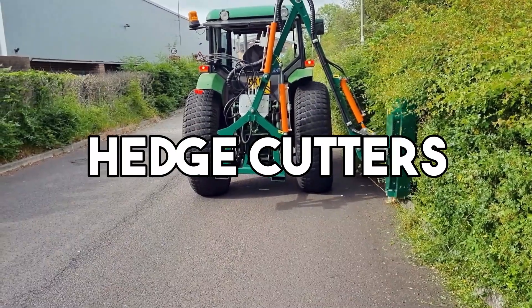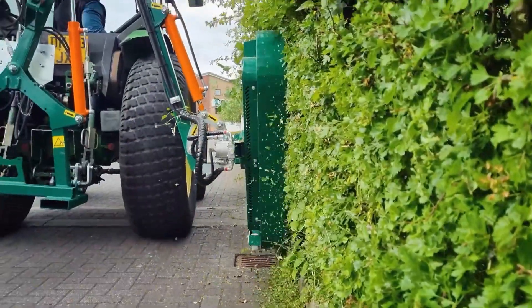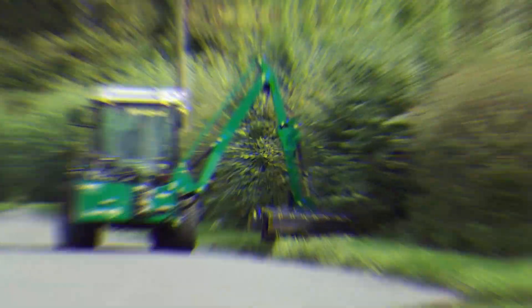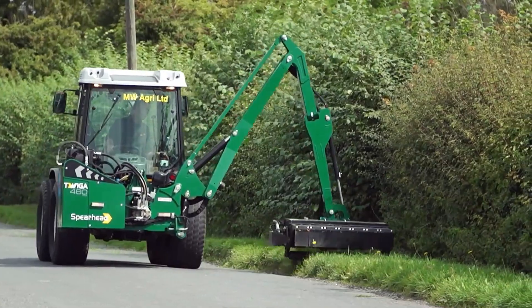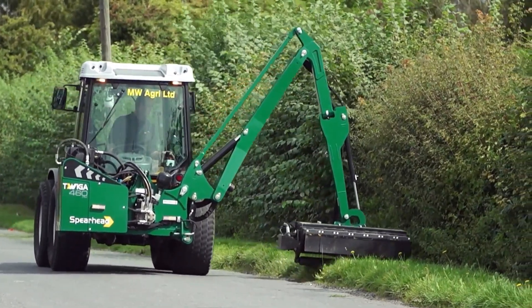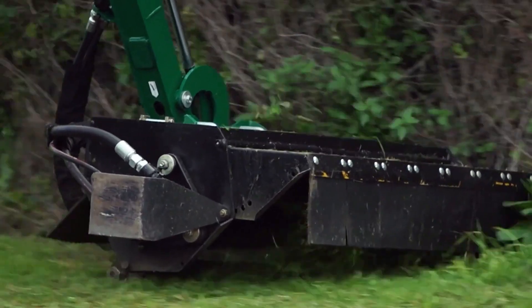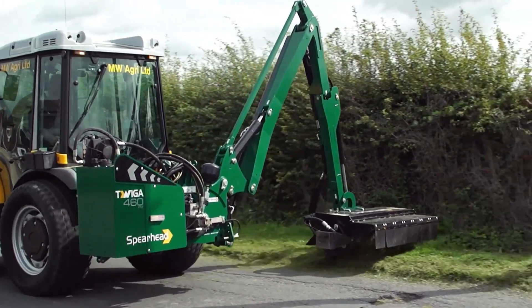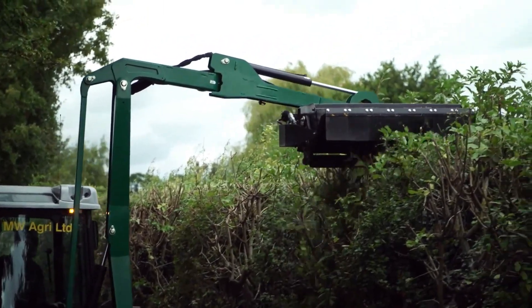Heavy hedge cutters are powerful gardening tools designed to trim and shape large, dense hedges and bushes. These cutters are equipped with strong, sharp blades and are typically motorized for efficiency and ease of use. The robust construction of heavy hedge cutters allows them to handle thick branches and tough vegetation, making them ideal for tackling substantial landscaping tasks.